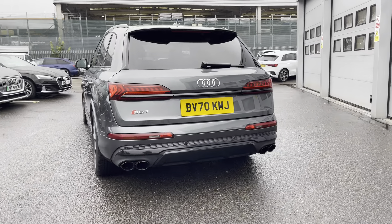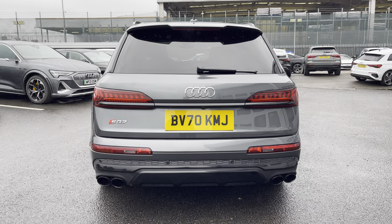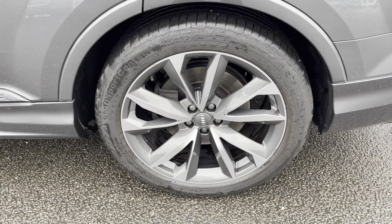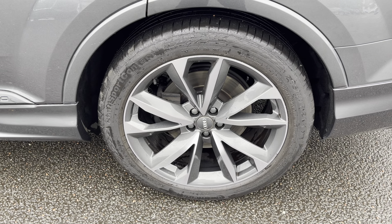Moving around to the rear of the vehicle, that Daytona grey does continue throughout and really finishes the SQ7 off nicely. Also with this vehicle come the 21 inch 5V double spoke design alloys, which look fantastic out on the road.